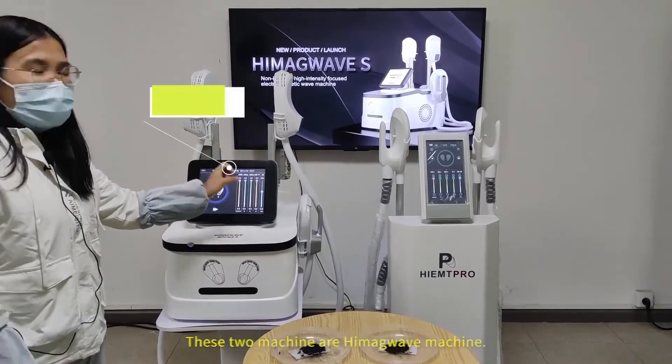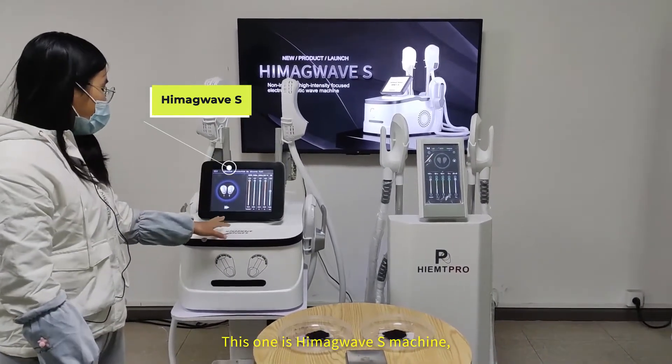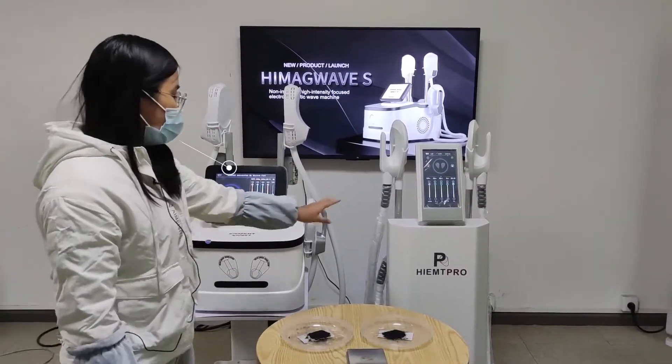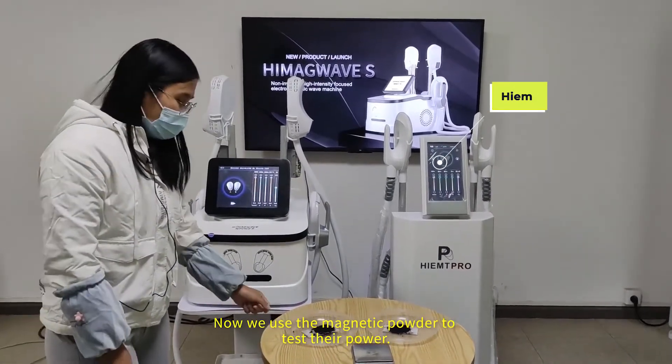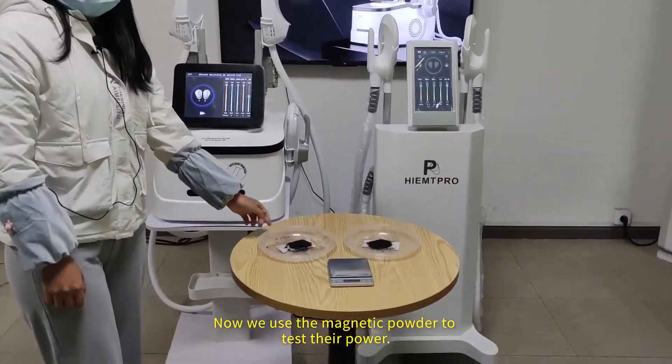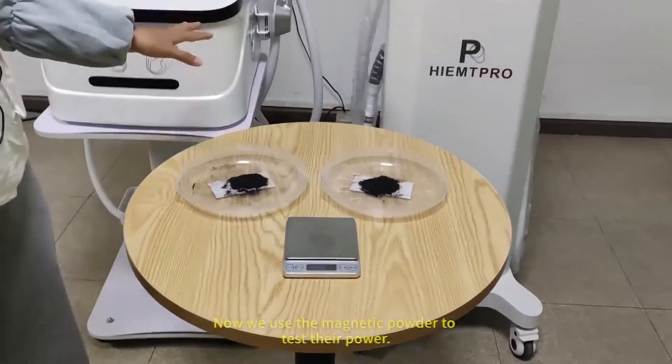These two machines are hybrid machines. This one is a high-intensity machine and this one has a tiny coil. Now we use the magnetic power to test their power.